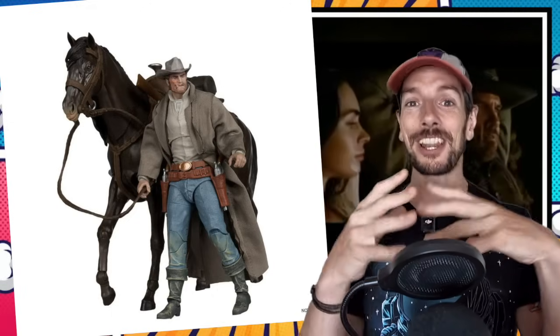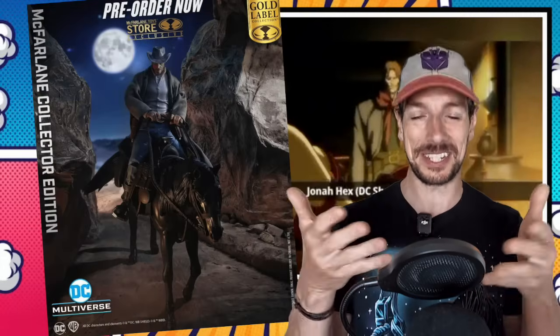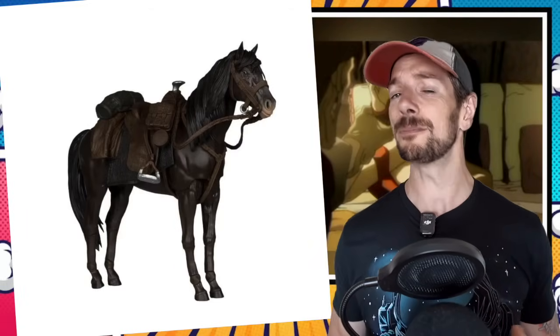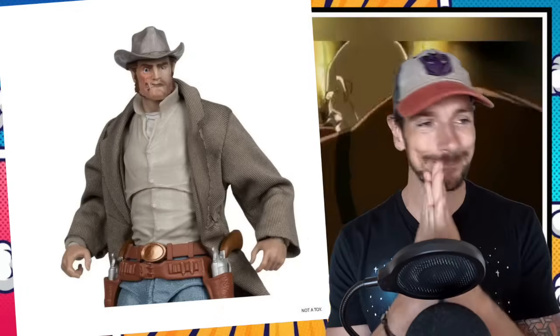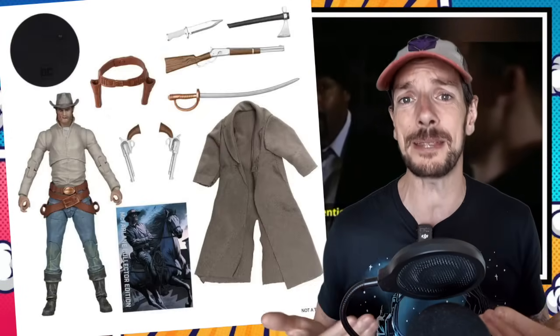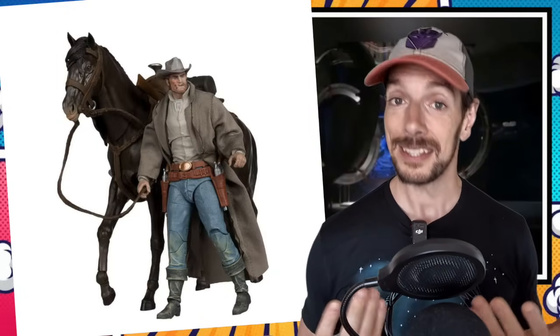McFarlane Toys have their Jonah Hex Deluxe Horse 2-pack up for pre-order now on their website — we previewed it on the last episode. Now we've got the full reveal pictures and he still looks really pretty for a reasonable price: 11,000 yen, which is actually only about 60 bucks. McFarlane coming in clutch with some good prices here. When you look at how much Marvel Legends are charging for things like their Phoenix, and then you see what McFarlane are giving you — a man with a horse, a cloth goods jacket, and a whole bunch of stuff — you're like, Hasbro, come on. I don't know anything about the character, but I know a good looking product when I see one.